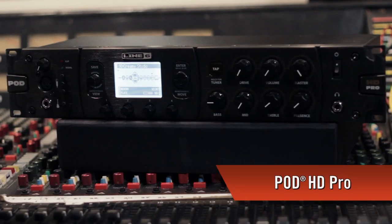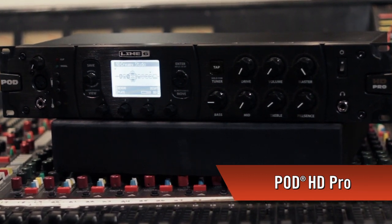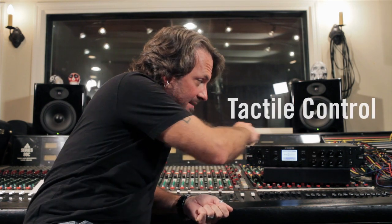Hey everybody, Sean Halley from Line 6. Today we're announcing the brand new Pod HD Pro, which is the new rack-mountable member of the Pod HD family. It brings together the best attributes of the HD500 and the Pod HD tabletop in one unit. With highly flexible I/O, Line 6's acclaimed HD amp modeling, the entire suite of M-Class effects, and tactile control, this could easily become your go-to solution for the stage and the studio. In this video, we're going to take you through what it is and what it does, and give you an idea of what it sounds like.